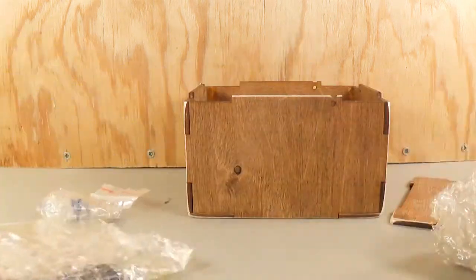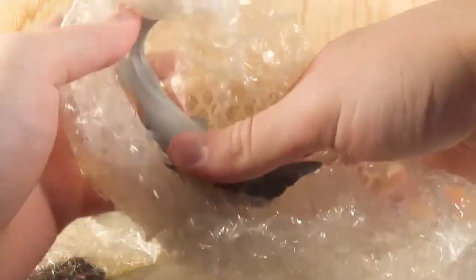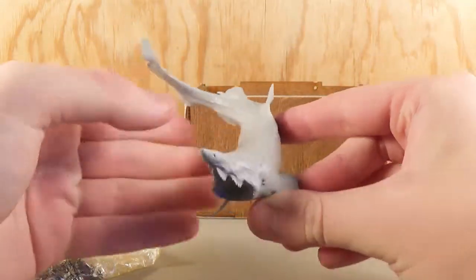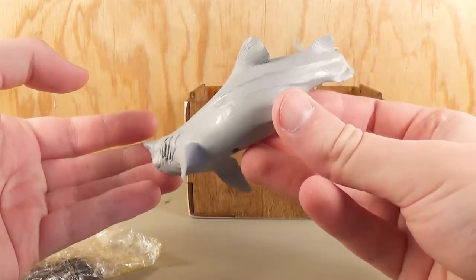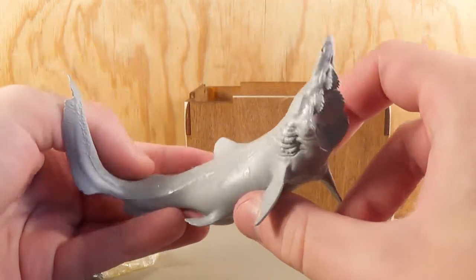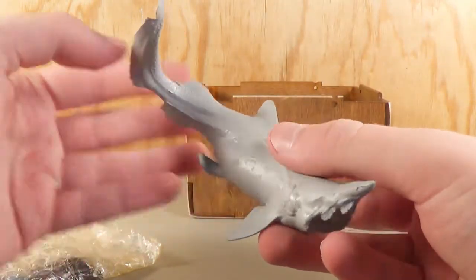So let's open up the actual figure itself, the main part of the figure. Here it is. If you didn't guess what it was already, it is his Para Helicoprion. And the sculpt is absolutely looking fantastic already. There are some shiny spots on here, though — it looks a little bit odd. I'm going to paint over this anyway, so that's not too much of a big deal. Yeah, this one looks great. Absolutely fantastic as usual.